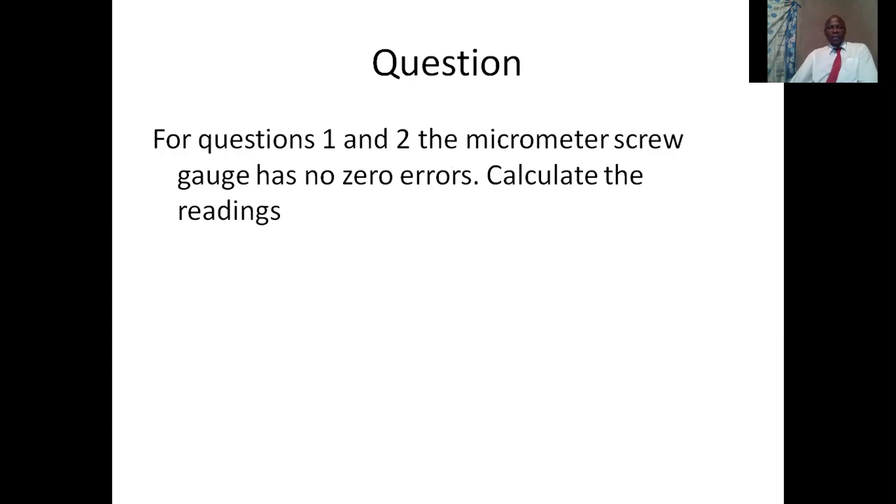What do we mean when we say there are no zero errors? It means that the zero mark on the sleeve scale is coinciding with the zero mark on the thimble scale. By coinciding, it means that they are in line — so there is no zero error. The zero on the sleeve scale and the zero on the thimble scale are in the same line.